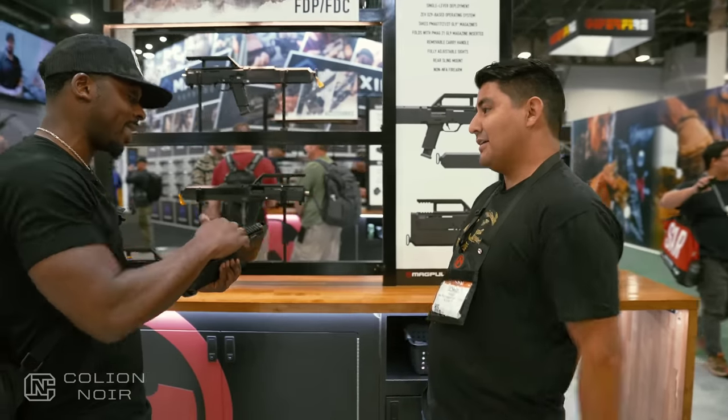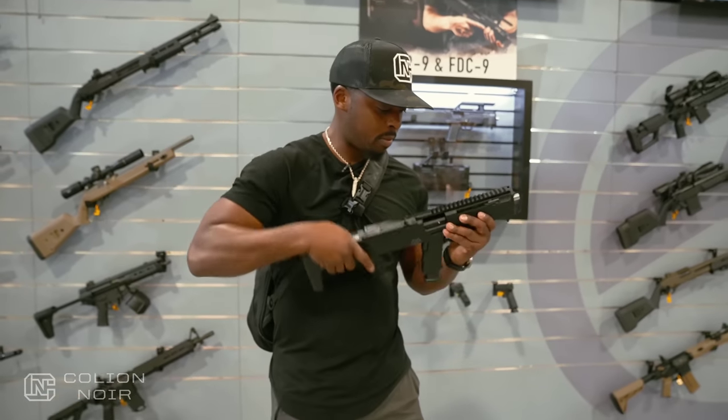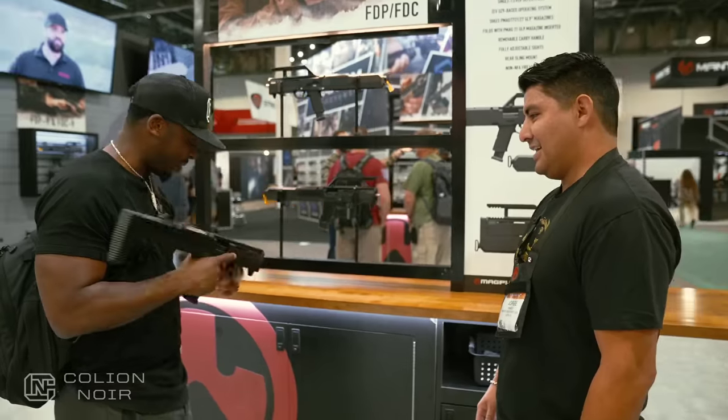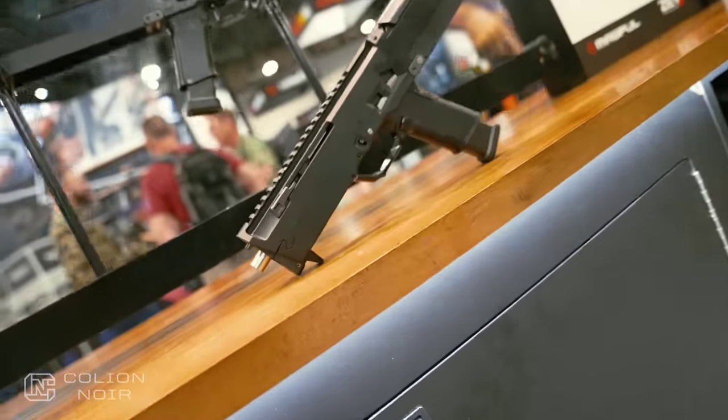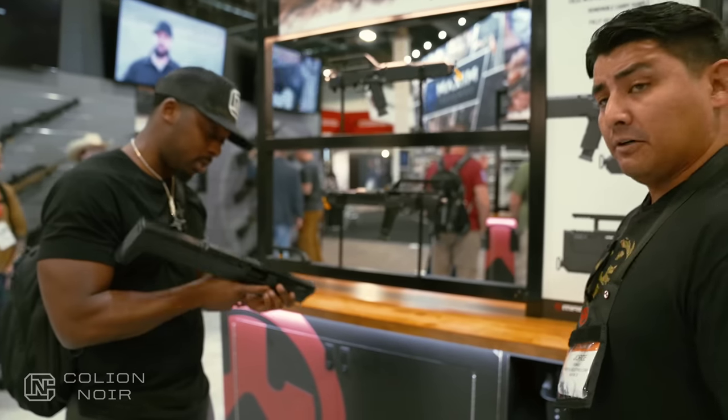So the red dot — hey, I just realized it, yeah, right there. Non-reciprocating, correct. Got a little over a seven-inch barrel on it.